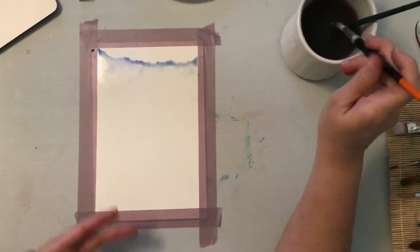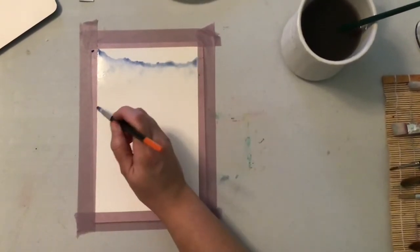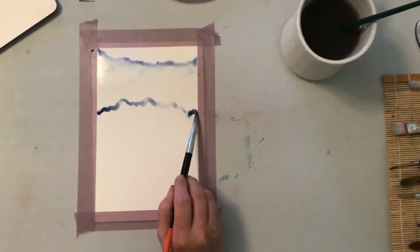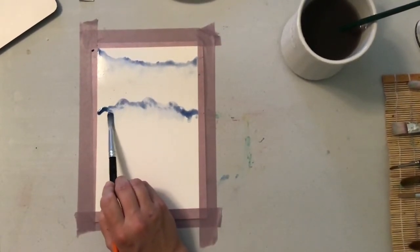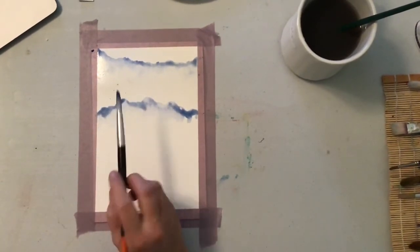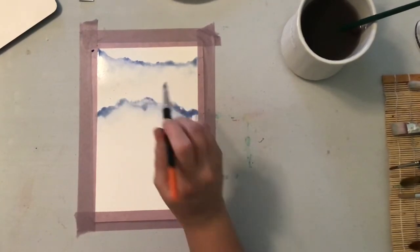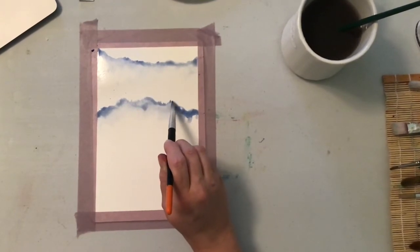Now I'm going to come a little bit closer. We want another series of mountains, but as they get closer to us, they also get a little bit darker. So I'm going to go in with the straight paint this time and add a lot more in. If you want to keep little points, you can even drag up with the little points of your brush — those might be some trees really far off in the distance on those ridgelines.